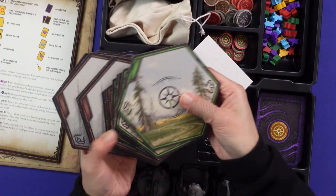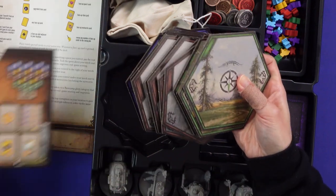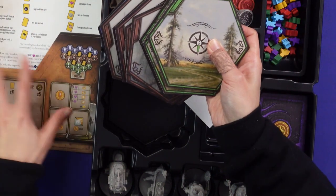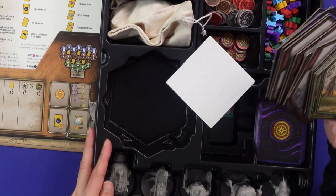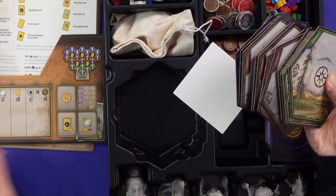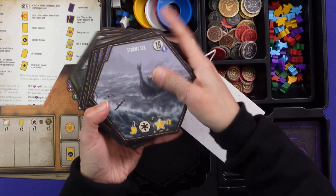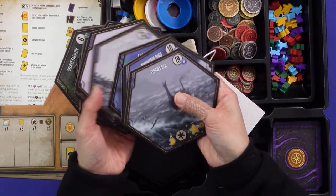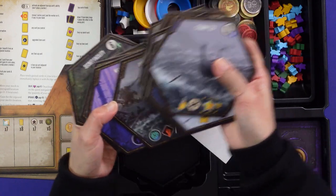The hex tiles are sorted by back: there's the area where you place them, so south tiles go here, and central and north tiles would be face-down at the start of the game — I'm thinking of it like fog of war in PC games. Each tile has a number and the actions depicted on it.